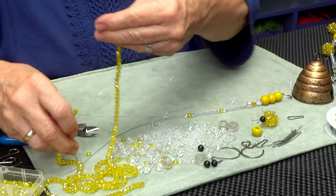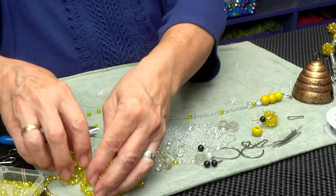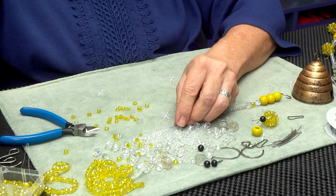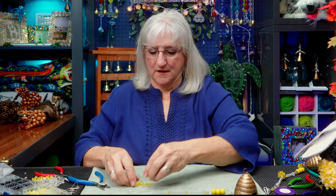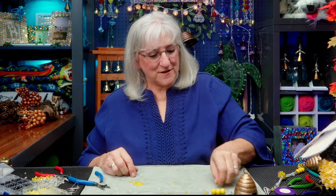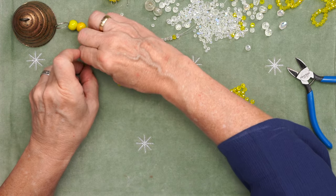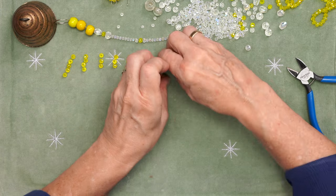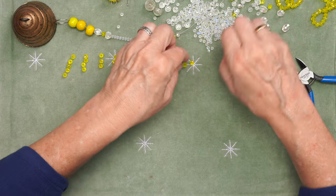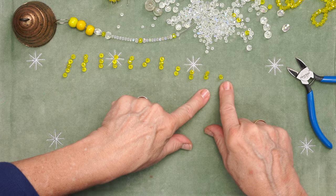Gather up some yellow beads — these are four-millimeter beads. I need 30 of them to make a cluster ball. If you'd like to see how I make this in a little slower pace, click right here. The sequence is: five, four, three sets of three, then a two, then another three, then a two, then three sets of two, and one. That's 30 beads.